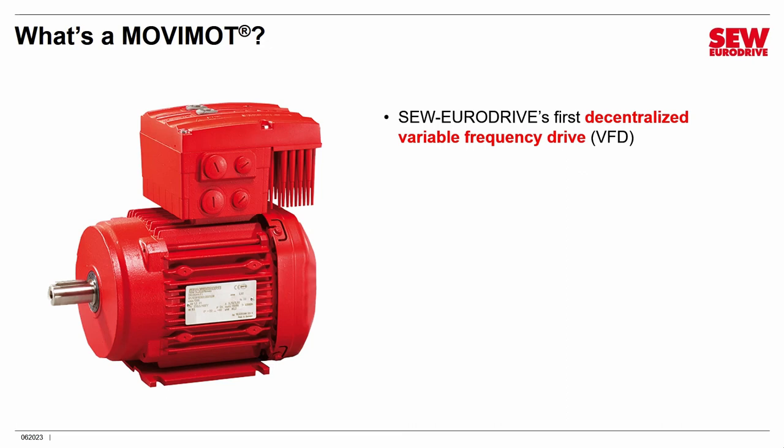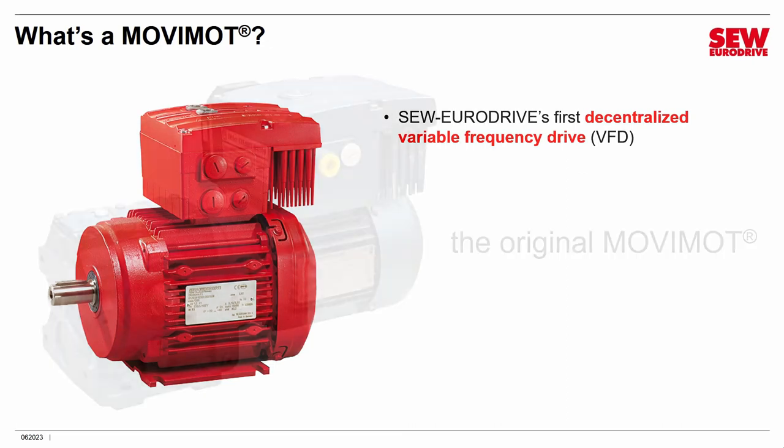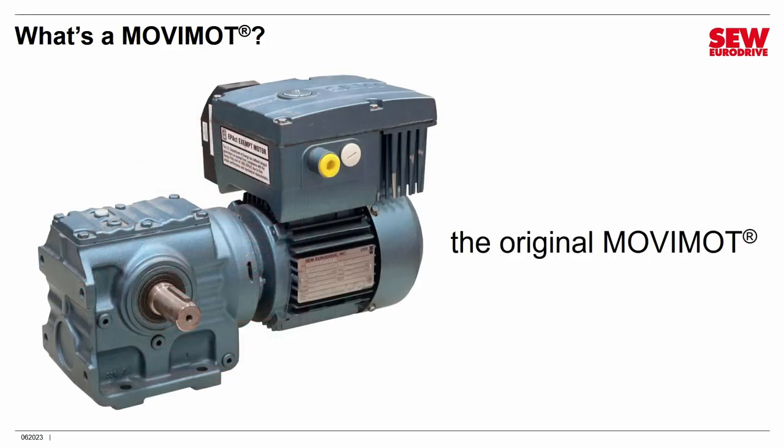Movimod is special because it's decentralized. That means instead of sitting in a control cabinet, it's sitting close to the motor that it controls — in the picture shown here, it's sitting right on top of it. Movimod came out in 1997, and at the time it was really an unusual idea to place the VFD right with the motor. Before that, VFDs typically sat inside control cabinets, often far away from the motor, connected by long and expensive cables.